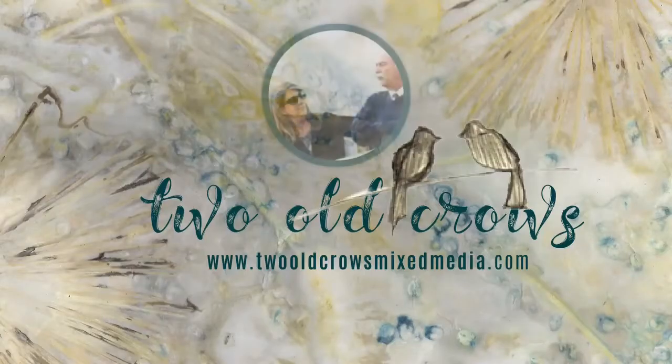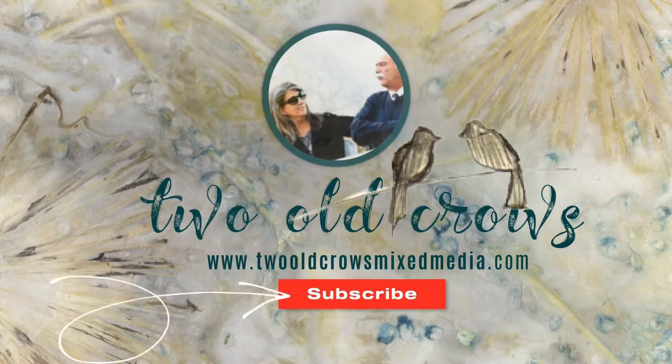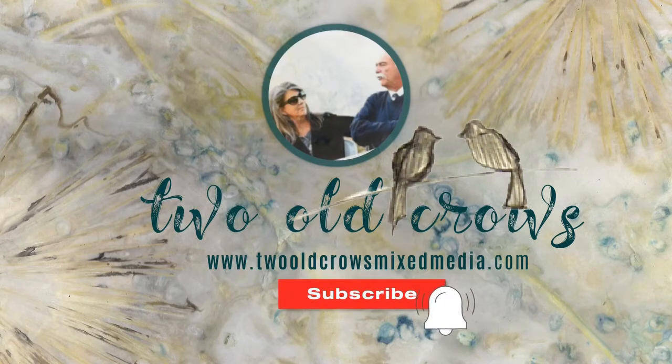My name is Peg. I call my channel Two Old Crows Mixed Media. I hope you will take a moment and subscribe to my channel, and of course the notification bell lets you know when I add some additional content.